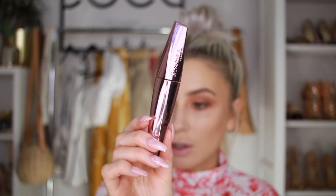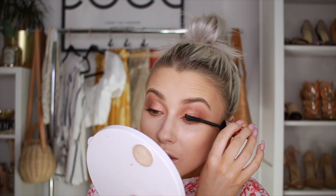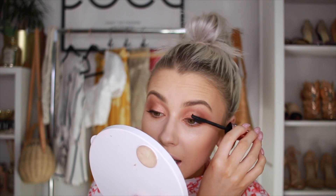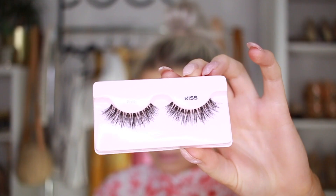I'm going in with my Rimmel Mascara — this is Wonderlux Volume. This is a new one so we'll give it a go and see. It's not my favorite mascara — it doesn't add a lot of length, it adds thickness for sure, but it definitely doesn't add any length to the lashes. And the lashes I'm using are from Kiss — these are the Pixie lashes.